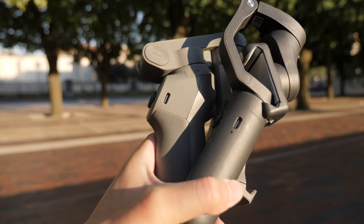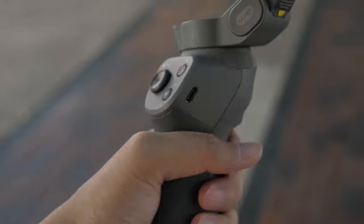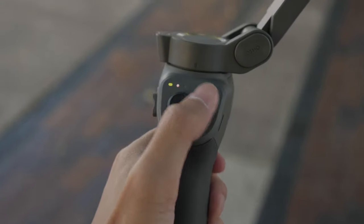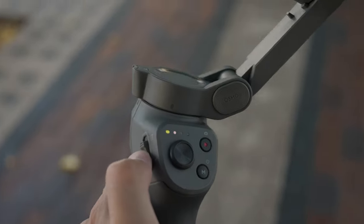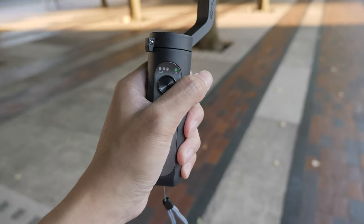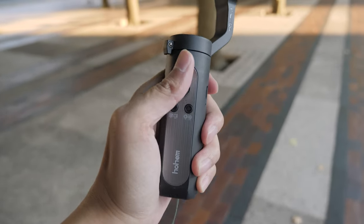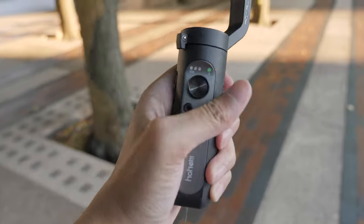Moving on to the DJI Osmo Mobile 3 — where I would pick this one over the Hohem is when I'm doing cinematic shoots. The iSteady X is smooth, but using the Mobile 3 is smoother. Because the Mobile 3 is physically bigger, it's automatically way more comfortable to use and the handling is hands down better as well. Using the joystick and buttons on the Osmo Mobile 3 is way easier to reach, unlike the Hohem where it's already so compact that my thumb has to reach backwards to use the buttons. Doing this multiple times a day really starts to hurt — but I can't really blame the gimbal because it's already so compact, that's just the way it is.